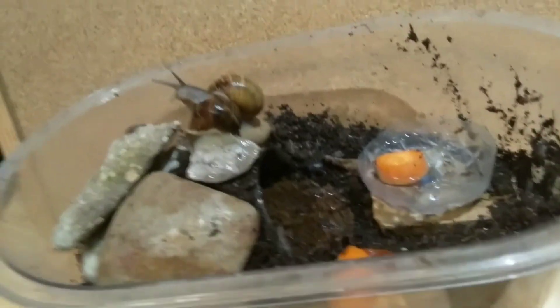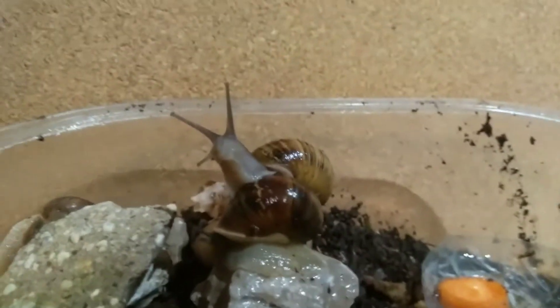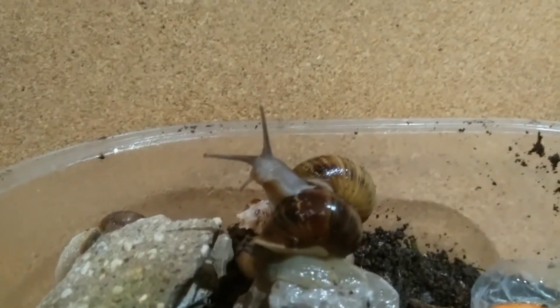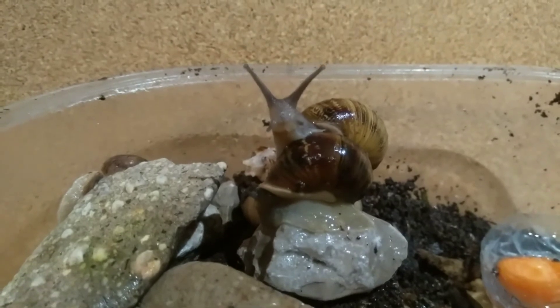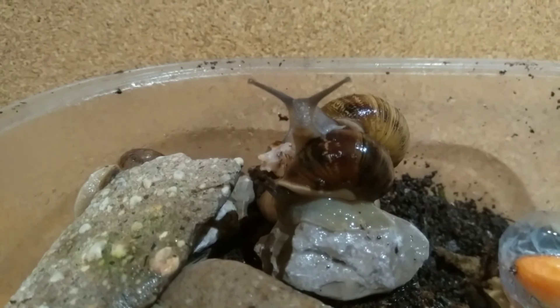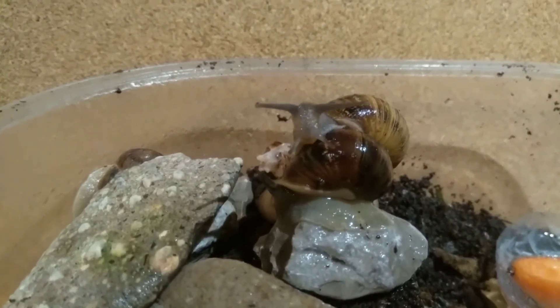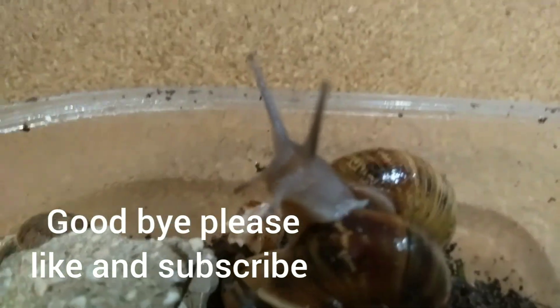Snails are very easy to keep. People always ask me — because I'm like the nature boy — what they should keep, and I always suggest snails because they're an easy pet to have, and they're cute. I mean, look at him — how could you not think that's cute?